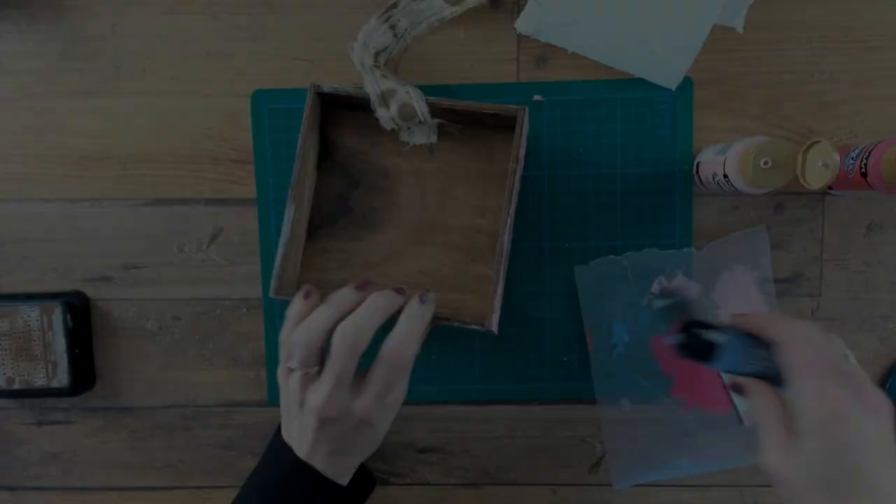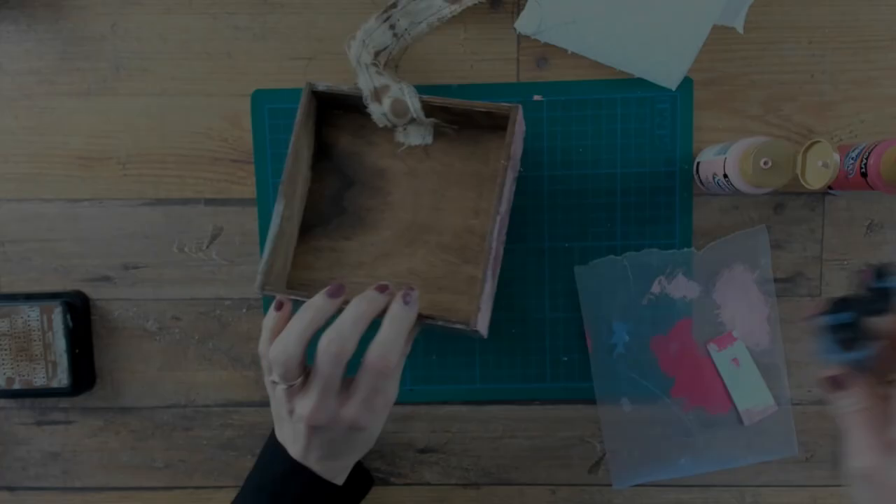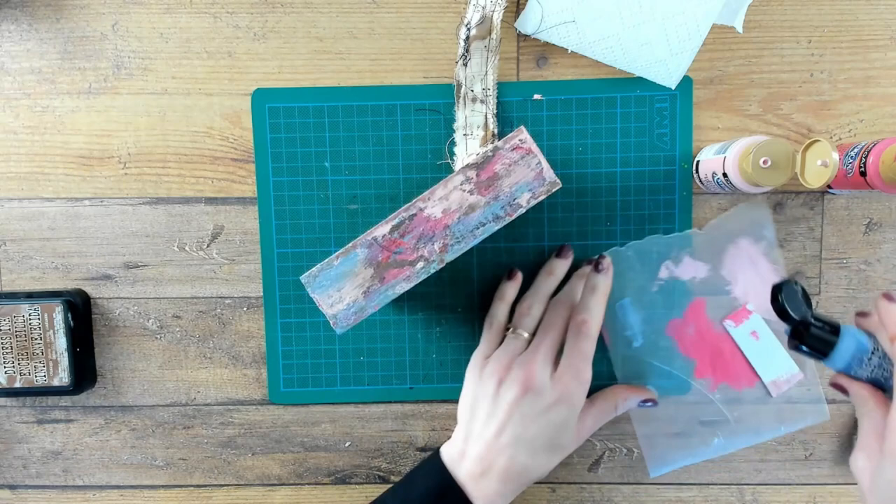I am using the faded jeans Distress Paint and I'm just rubbing a thin layer over the whole side of the structure.